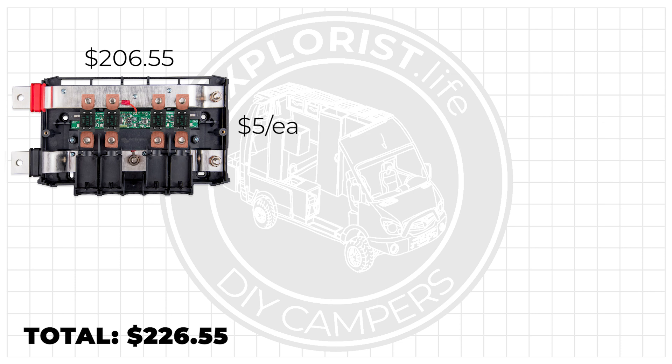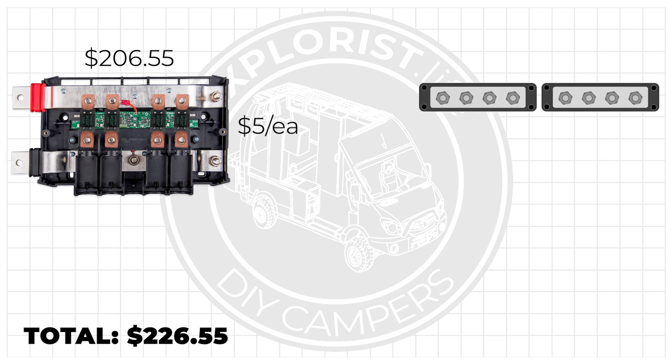Now let's look at a more traditional bus bar setup using high quality Blue Sea bus bars, fuse holders, and fuses. For pricing, here's what we've got: two Blue Sea 600-amp bus bars, one positive and one negative, priced at $70 each. Now the 600-amp bus bars is 400 less than the max rating of the Victron Lynx distributor, as that is rated to 1000 amps, but 600 is plenty to handle most loads — even dual Multiplus 3k inverter chargers at 12 volts if needed.